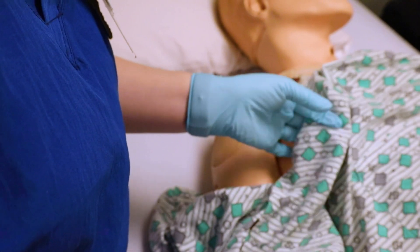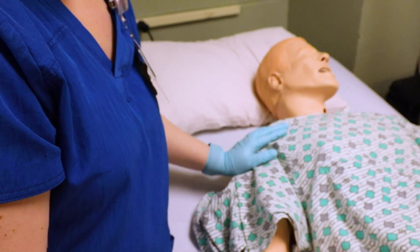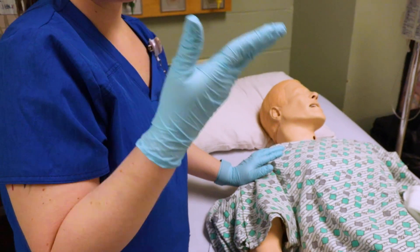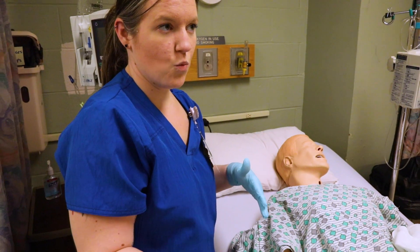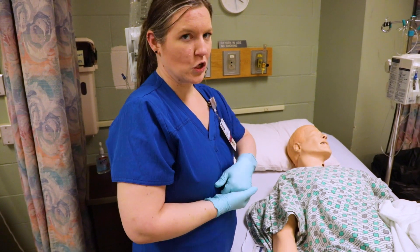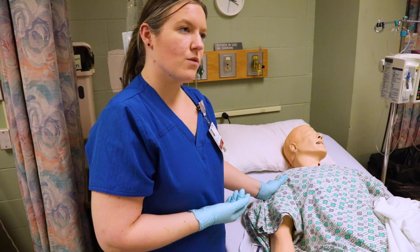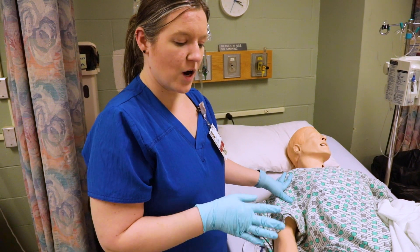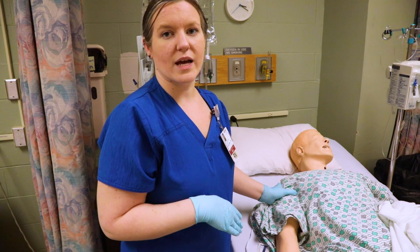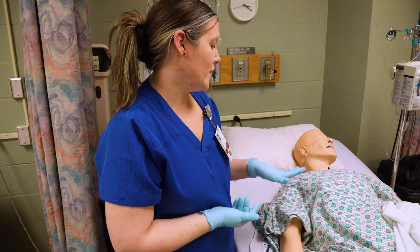For this intramuscular injection, make sure the needle is the appropriate size for the patient. Because intramuscular starts with an I, that makes me think of a one because an I looks like a one — so around a 21 gauge, could be a 23 gauge, depending on your patient. For the deltoid, you only want to give about one milliliter or under. That is pretty universal — you only want to do one milliliter in the deltoid.